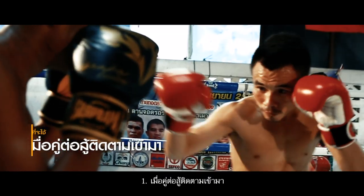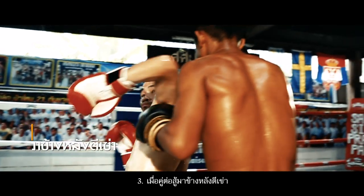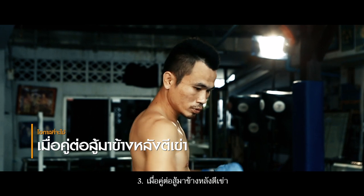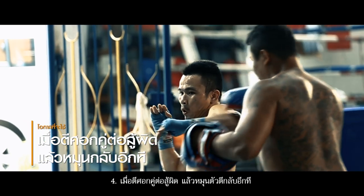Opportunities for usage: one, when the opponent is following and approaching closer; two, when the opponent's hands drop; three, when the opponent enters on the backside and attempts a knee strike; or four, when the elbow strike misses the target, turn around and strike back with the elbow.